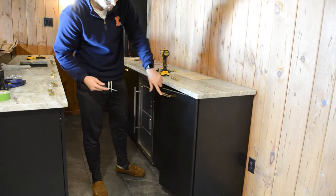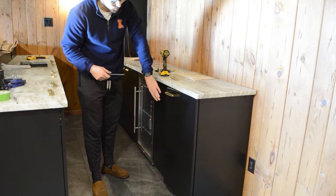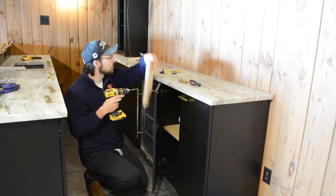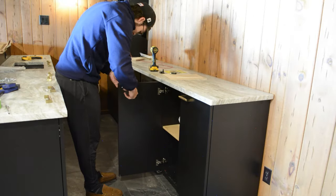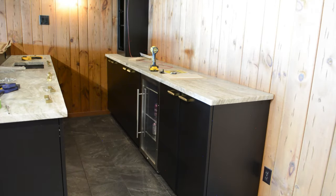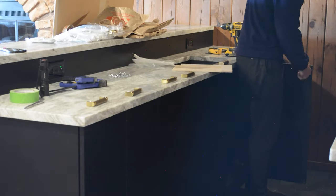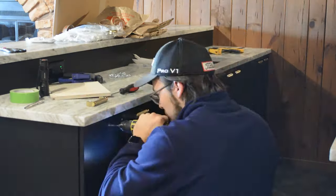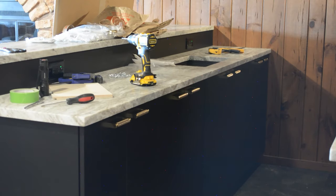And there you go — the handle is all done. I'll just move on to the other door, repeating the same process. I actually bought two different handle sizes for this project. The 4-inch is what you see here on screen, but I also bought a 7-inch handle that I was planning to mount vertically on each door, which is the more traditional look. However, I opted for the 4-inch one mounted horizontally, and I really like the way that it turned out.